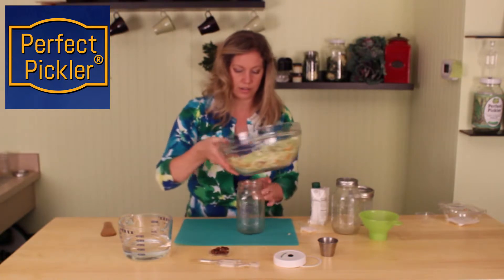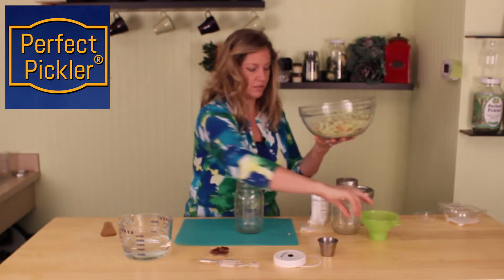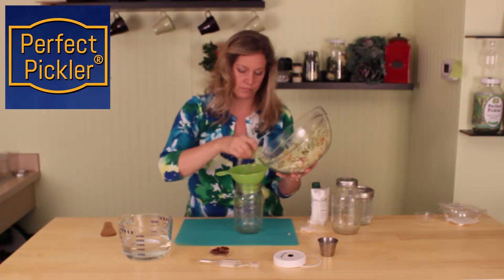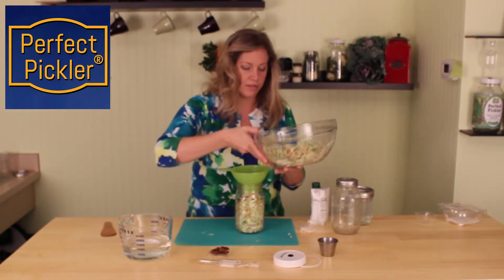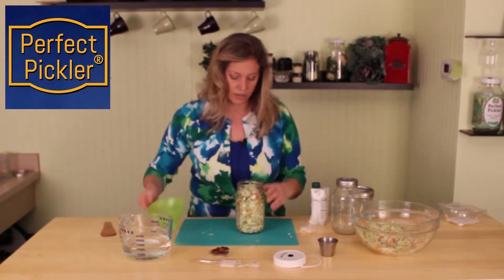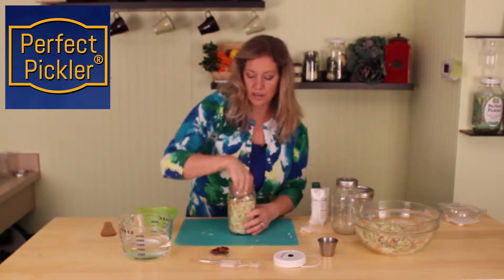I'm going to get started showing you how this is going to look. Now, when I get about a little over halfway, we're just going to stop, and we're going to put some star anise.